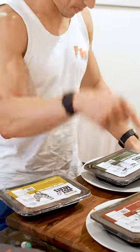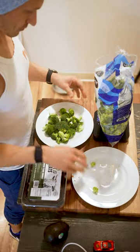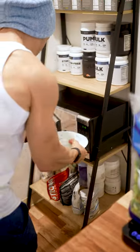Eeny, meeny, miny, moe. We're doing smoked brisket from Just Meats today. I love this flavor — it's one of my favorites in their lineup of different meats and different seasonings.